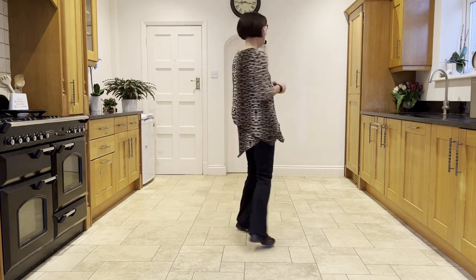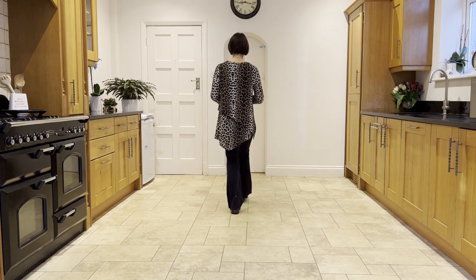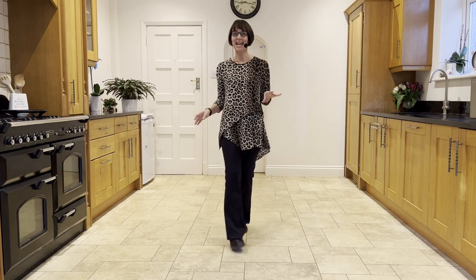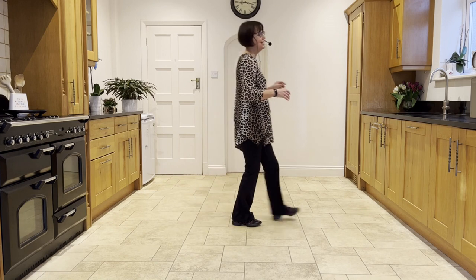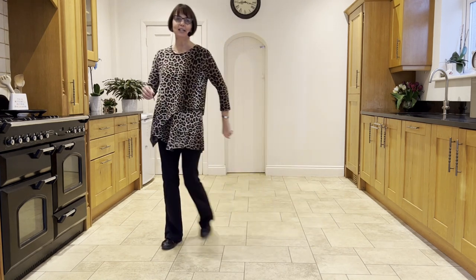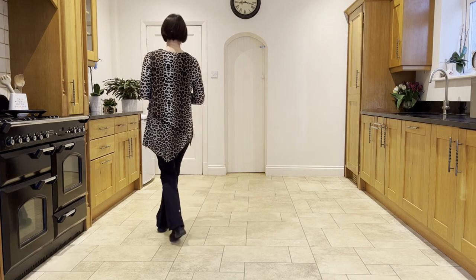Let's add it on from the top. Stepping forward on the right, ready, and step, hitch, coaster step, walk, walk, shuffle, forward rock, half shuffle, step, bounce, bounce, bounce, cross rock, side rock, sailor quarter step, forward pivot, cross point, cross full step, cross side behind, unwind. Side rock, side rock, side rock, side rock, cross shuffle.